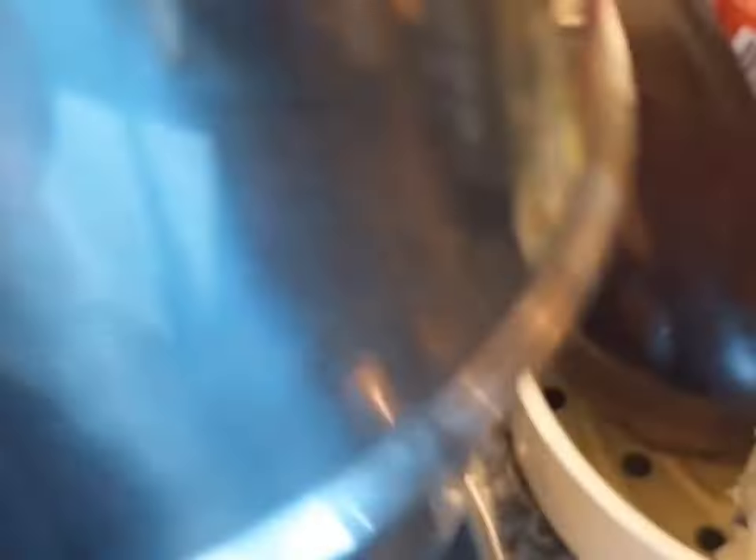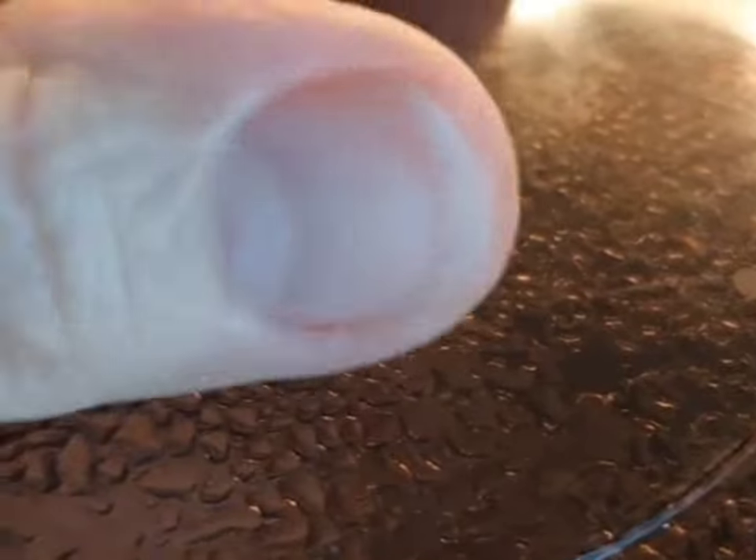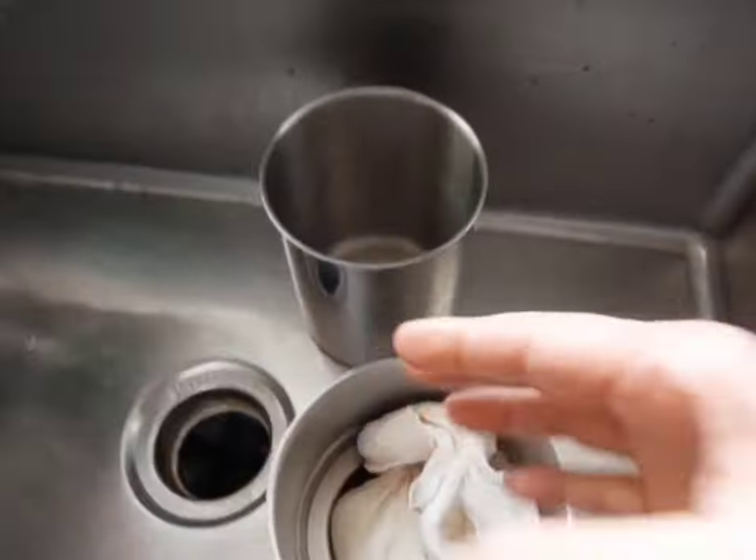I'm checking to see how it's doing. Look at all that nice clear water that has separated — that means I'm going to have such a good batch. Look at how thickened up it is already — it's already forming a nice little form. Everything's going great, it's going to be so good. That is a nice batch.